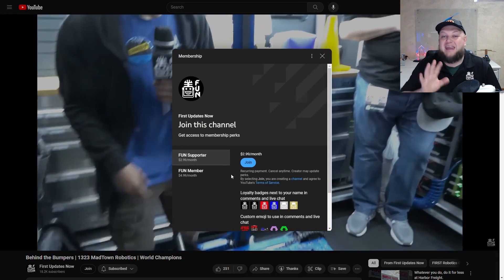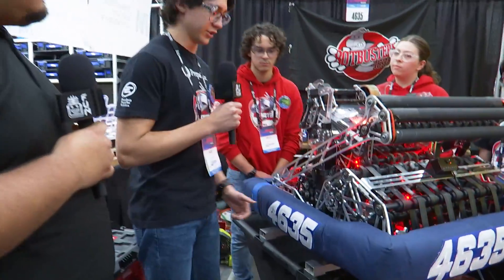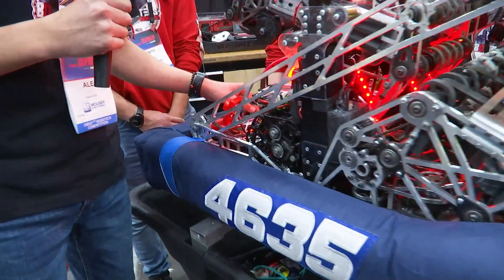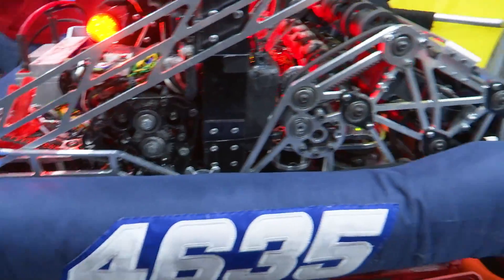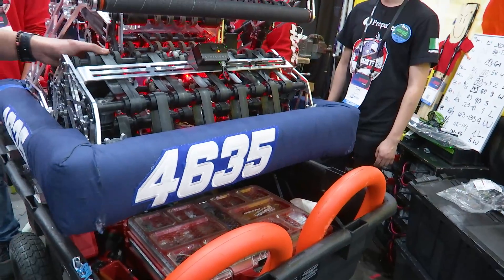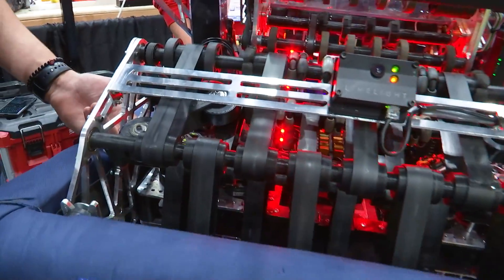Ale wanted to talk to us about some of the chassis stuff. We have a 24 by 30 inch chassis with Mark 4 swerve modules, driven by Vortex motors for steer and Krakens for drive. The intake is driven by a Vortex and uses flat poly bands to take the notes in — it's very consistent. We also use bearing rollers to help the note get in.